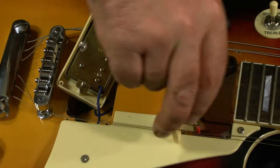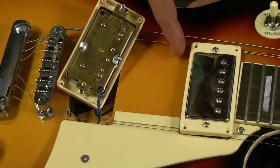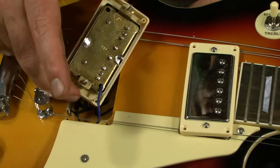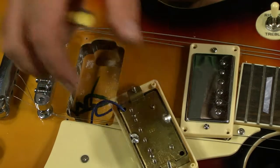The pickup just says 'N' on it for neck — I don't see any other markings anywhere on it. And then the bridge pickup has a 'B' on it for bridge.